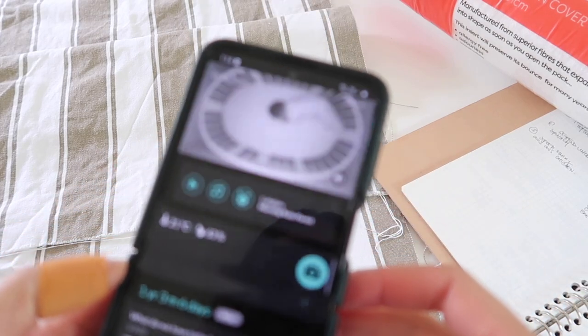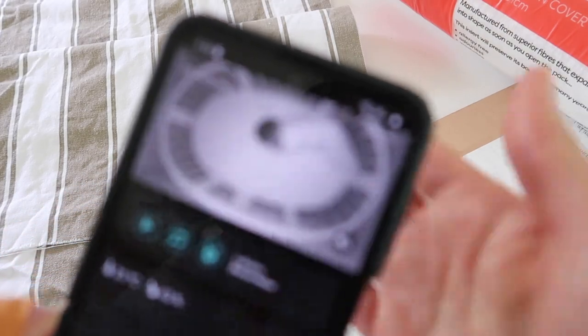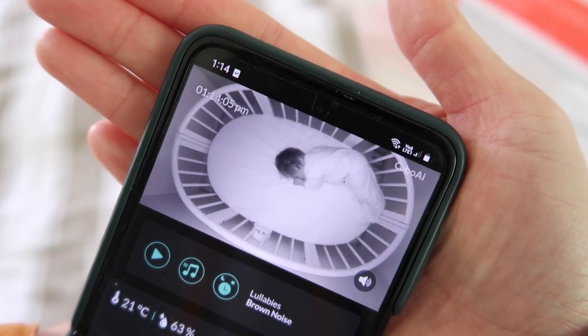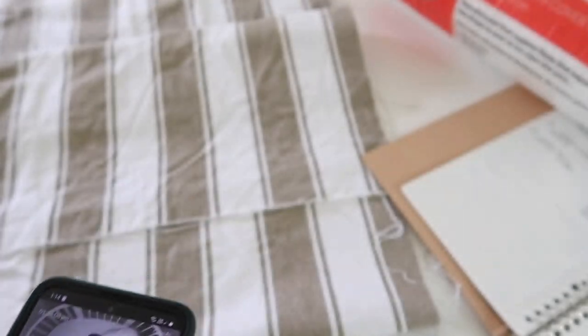We'll do a quick bub check because the little one is sleeping. Yeah, she's pretty tired - she was up at like three this morning. Let's not talk about that.